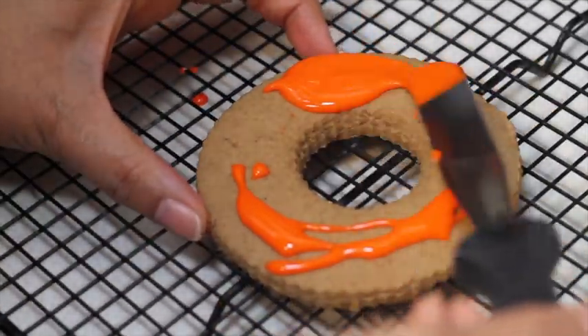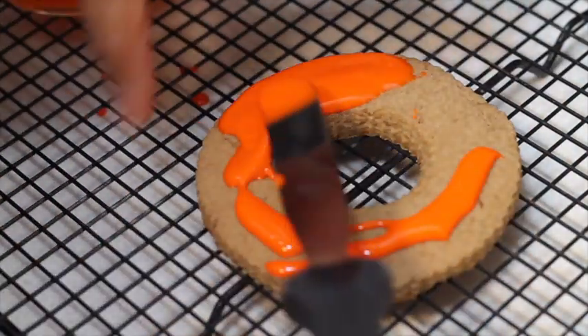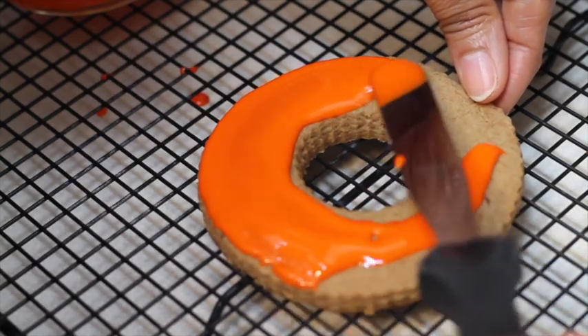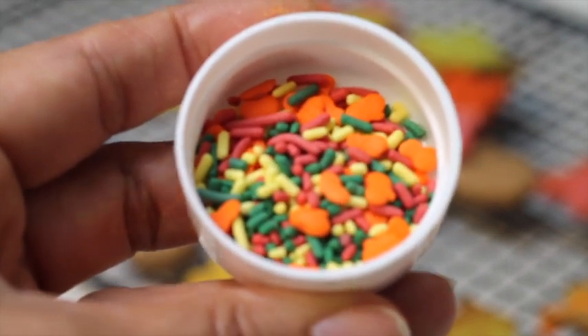For this other cookie I use a whole wheat cookie dough, and I am going to use flooding consistency icing in orange. You will see how I decorate this wreath, and to cover some spaces I am going to use these four sprinkles.